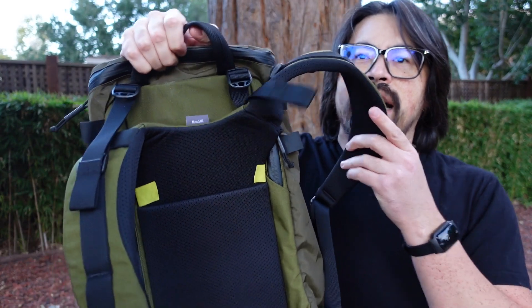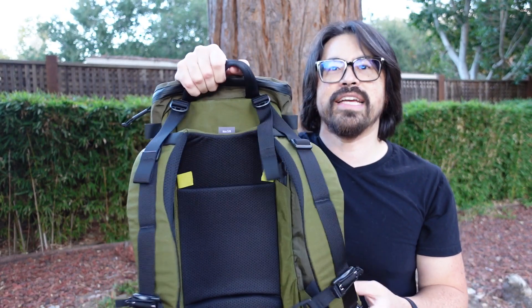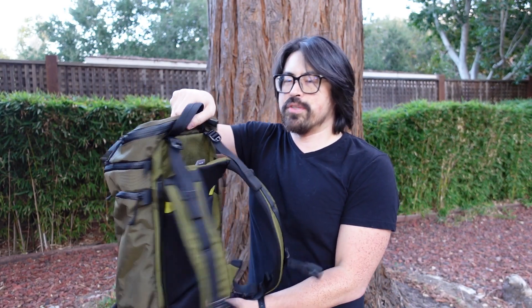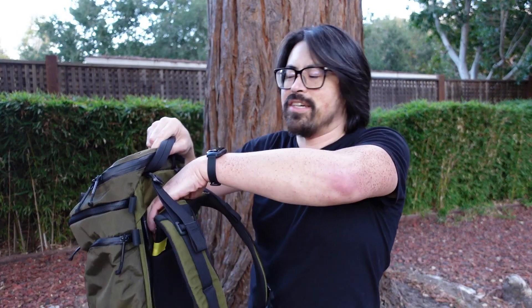You'll see here I went and added yellow tape to the initial position of this harness. It ships in kind of the smallest setting, which makes sense for shipping purposes. In terms of how I did the adjustment, I did not load the pack up — it really made it a lot easier to adjust.